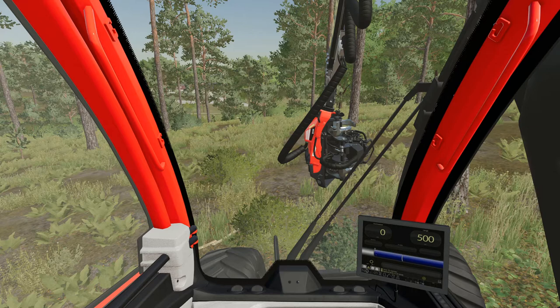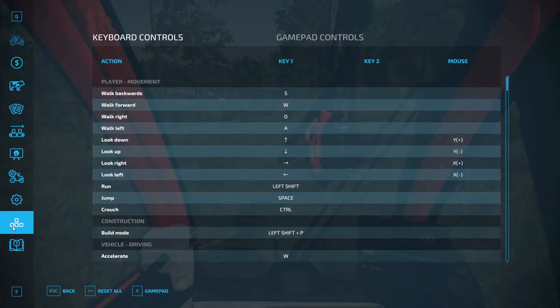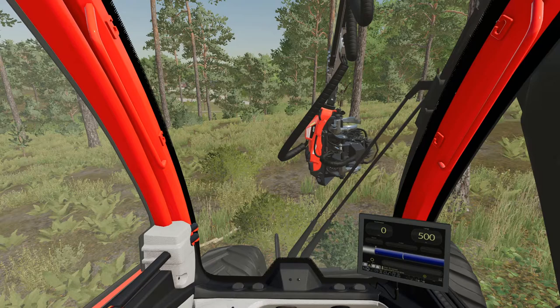I already have the main functionality working but first let me show you very quickly the inputs on the menu. I added two inputs: one to fit forward and another to fit backward. This is the button to fit to the computer length that we talked about in the previous video. I have also added an input to open the menu in case someone finds it useful.